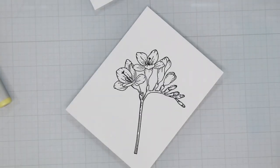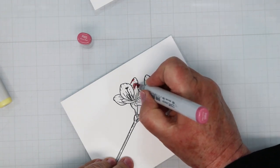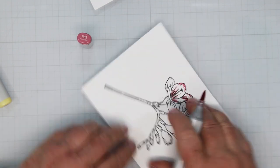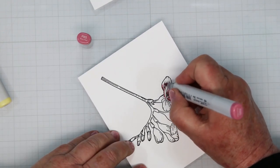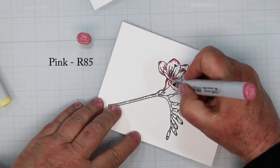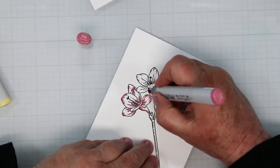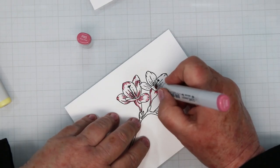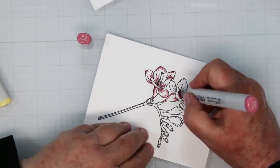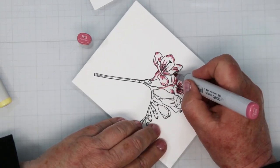I'm going to zoom in and do one full coloring with these pinks, then I'll show you one flower sped up a little bit with the other two color combinations. I'm starting with my darkest color first, which is my R85, and I'm going in and adding shadows. This is the darkest of the pinks, and wherever the lines are in the artist's drawing is kind of where the shadows like to be — that's where I'm adding the darkest colors.